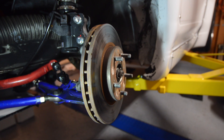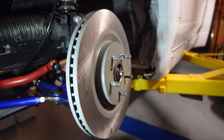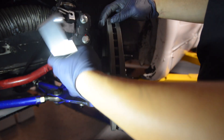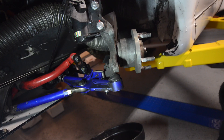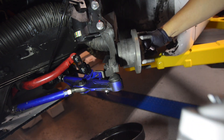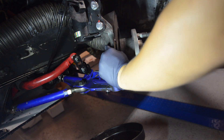Next we're going to remove the 300ZX rotors and install the 370Z rotors as well as the adapter to mock up where the caliper needs to go. We ended up removing the rotor to get better visibility of where the bolts mount for the adapter. Now we're going to do a mock up of the adapter with the caliper.